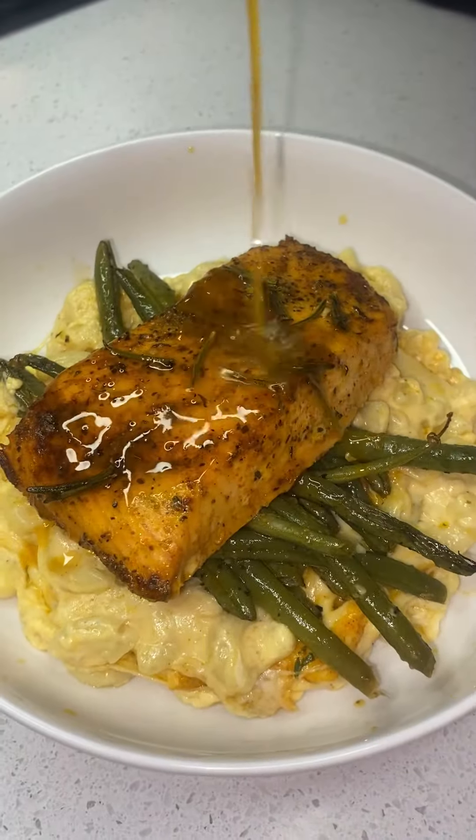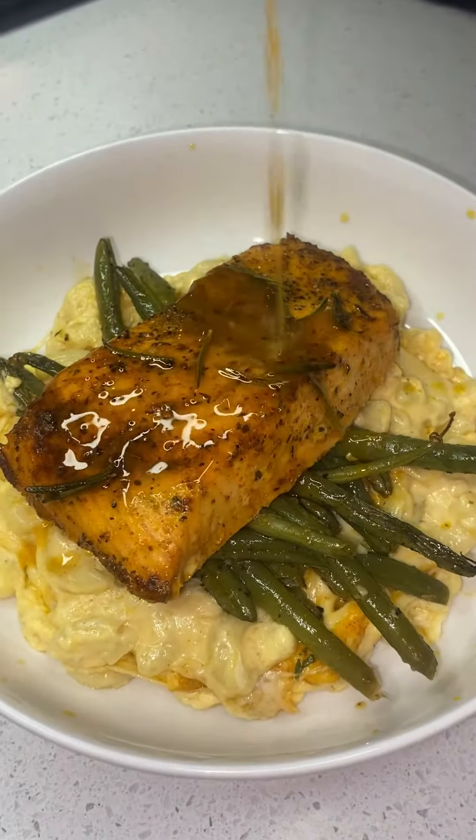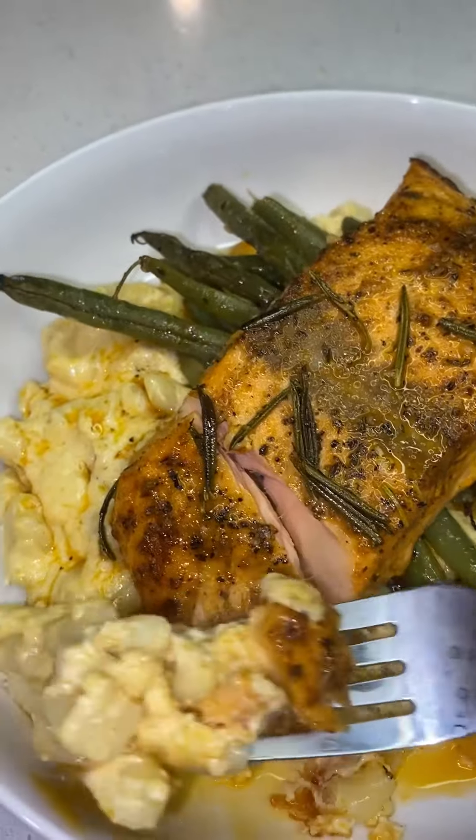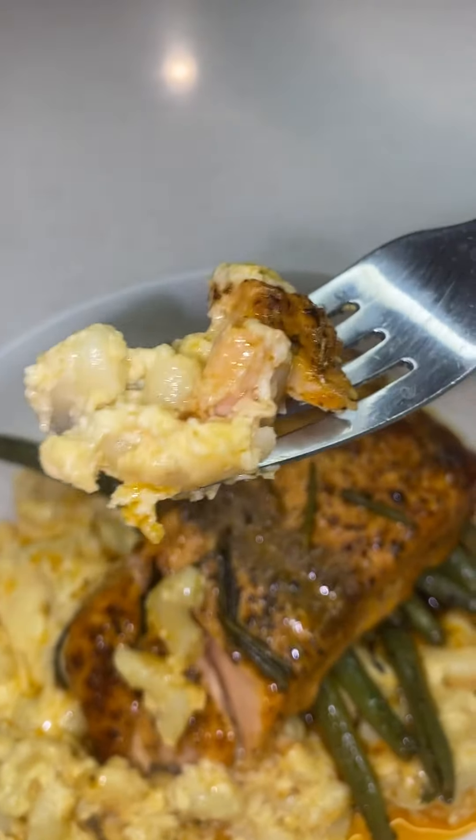I topped it with some string beans and some salmon, and it was so good — super busting, y'all! I'm definitely gonna be trying this recipe again. I want y'all to comment down below and let your girl know if y'all are gonna be trying this one. Bye y'all!